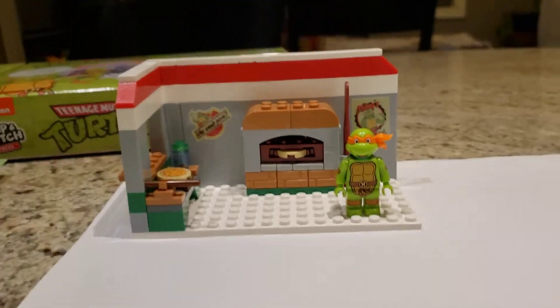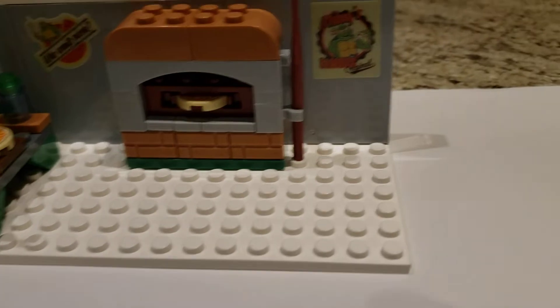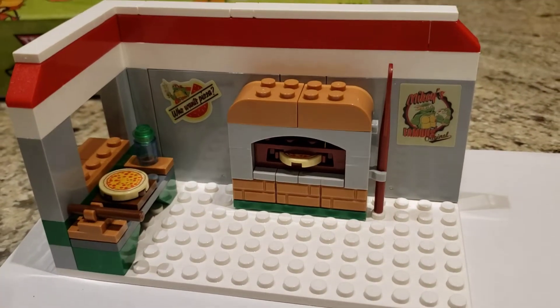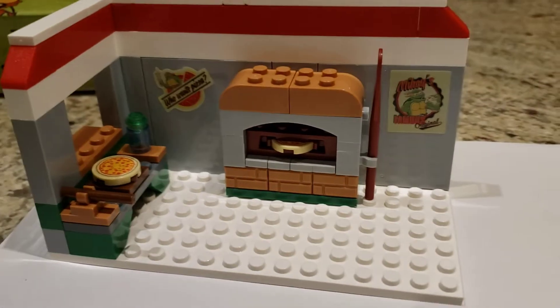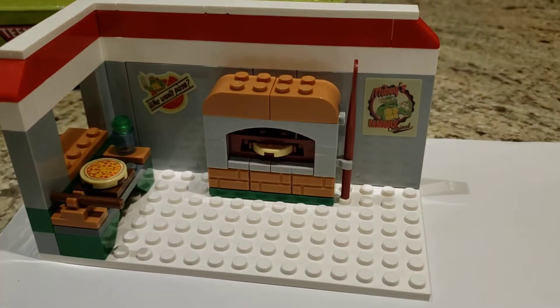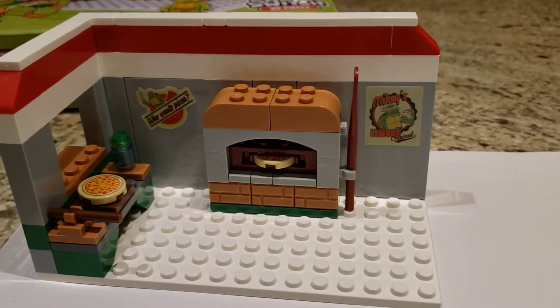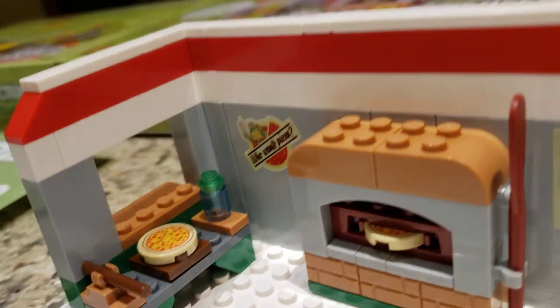I'll show you the build first real quick. It's basically a pretty medium-sized white base plate, non-LEGO of course, and you've got the Pizza Parlor. You could probably add some tables or something for people to eat at — that'd make it a little bit cooler. But what it does come with is a prep station and a little window where they can serve the pizzas out.